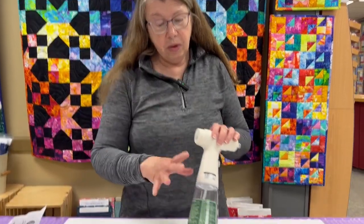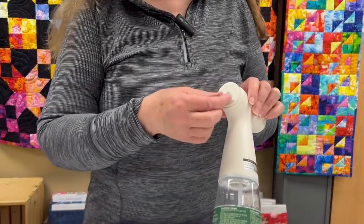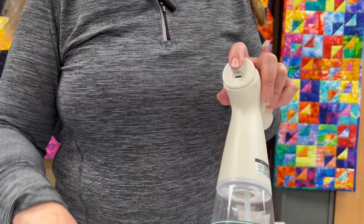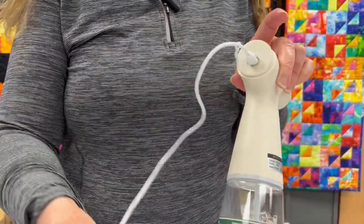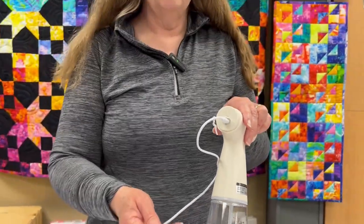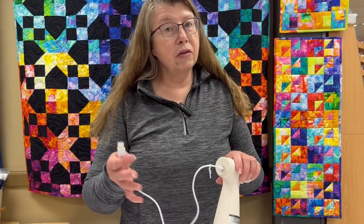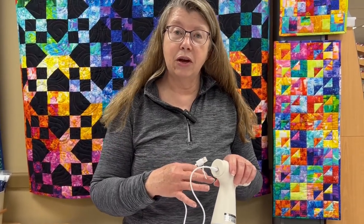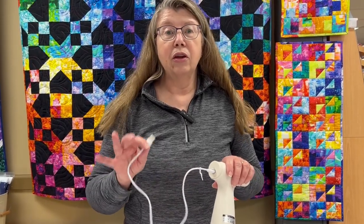When you get a brand new one of these, the first thing you want to do is charge it. There is a little opening on the back — it comes with a charging cable. You'll plug in there and plug the other end into a USB port, and you'll want to get it fully charged. The first charge can take up to three to four hours. The charges actually last for a long time so you don't have to recharge very often, but definitely get it fully charged.